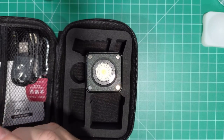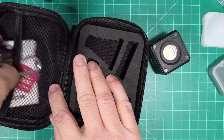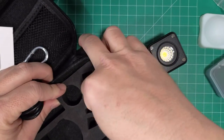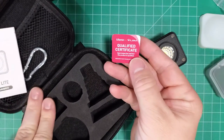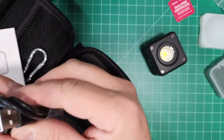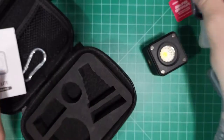I have to say that for $39.95 they package this nicely. We have a big certification card showing this product has been inspected, and we have two USB charging cables. I wonder why they put two in there — interesting.